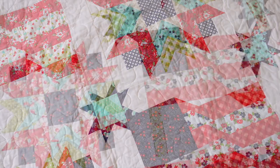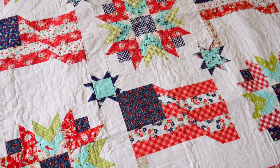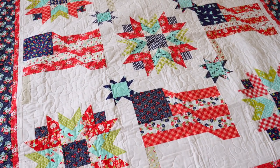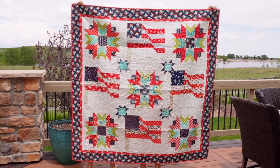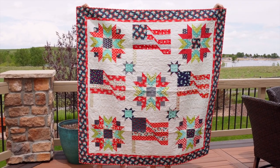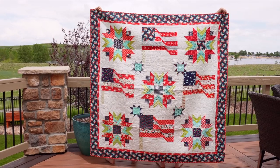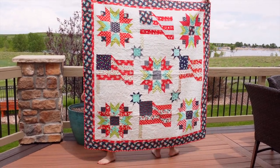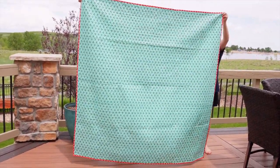For Freedom I used a mix of Bonnie and Camille prints — I believe there's some Vintage Picnic and some Day Sale in there. They have great reds, navies, and aquas, which I love for patriotic quilts. I quilted this on my little Juki TL2000 that you see in all my sewing tutorials, so you can do it at home. I have videos on how to free-motion and straight-line quilt if you want to give it a try.